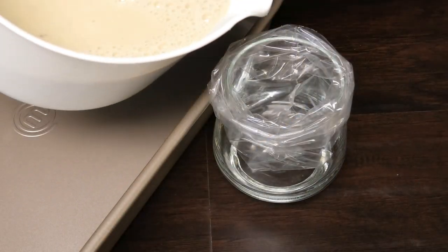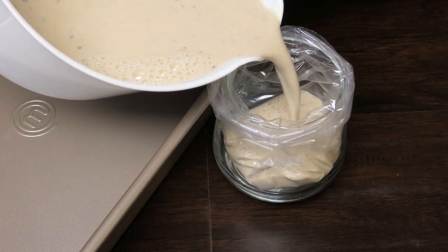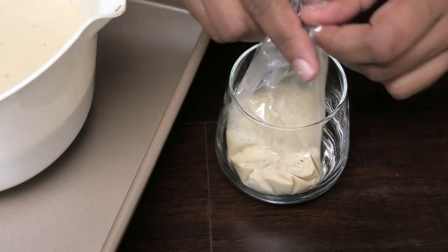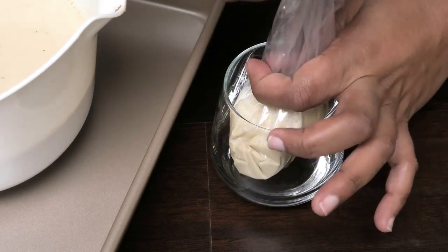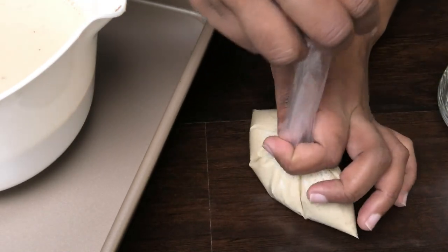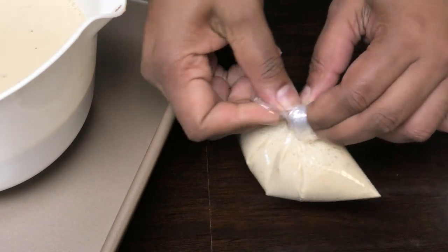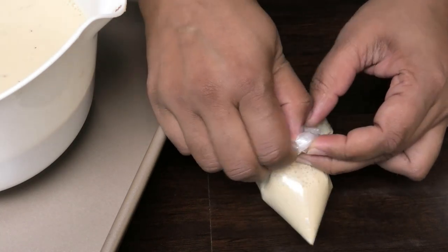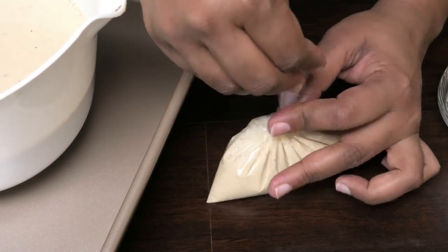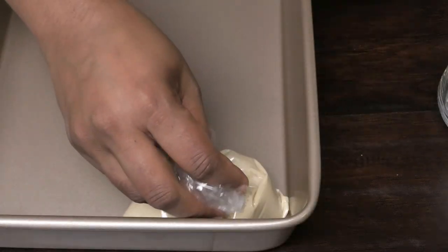Make sure to take out the cinnamon stick and the star anise before pouring it into your bag. A little tip: before pouring into the bag, just mix it each time so that you get an equal amount of that raisin mixture in each bag. Go ahead and tie the bag with a really nice tight knot and place it into a tray.